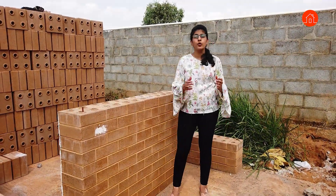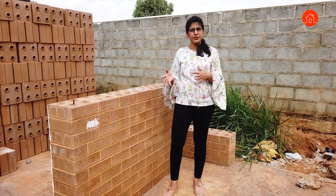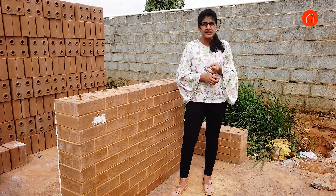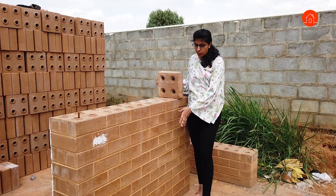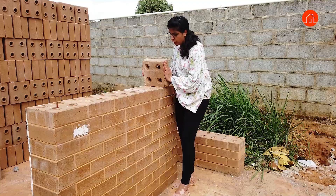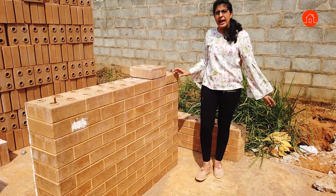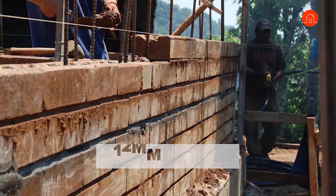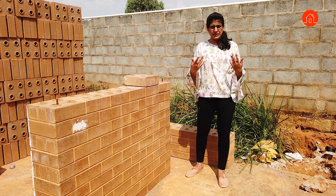The blocks you just saw are going to be cured for 28 days. The first day they'll be kept in shade and from the next day onwards they will be put in the sun. After 28 days of curing they will be sent to a testing facility where they will be tested for compressive strength and durability. The blocks have a circular projection on one side and a depression on the other, so one block fits into another with a plug-and-play method. If you want more strength in the entire system, you can place 16 mm or 12 mm reinforcement bars every one meter.